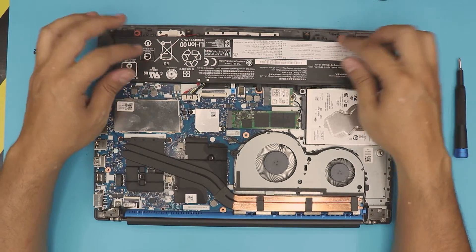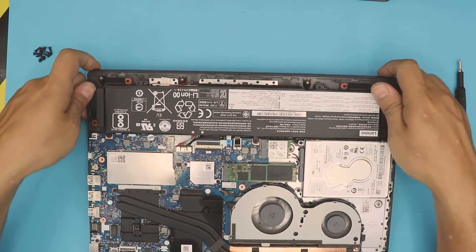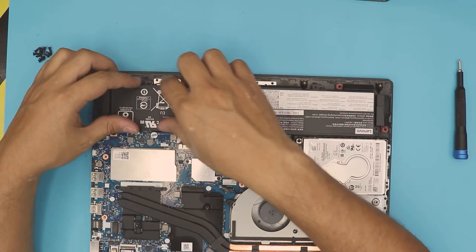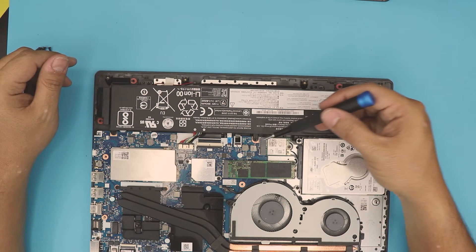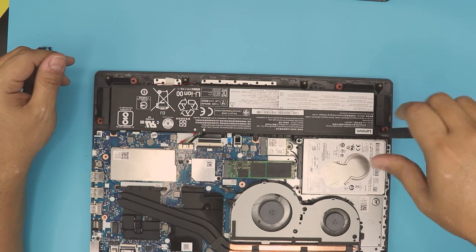Now, the battery is in the front of the laptop to compensate for the weight of the screen — they put it in the front so it will not overheat the armrest. In order to remove the battery, there are five screws to remove.